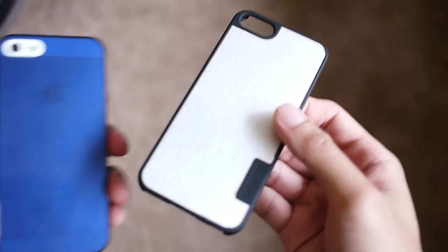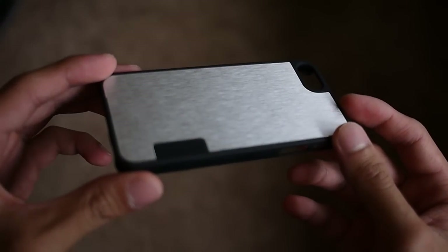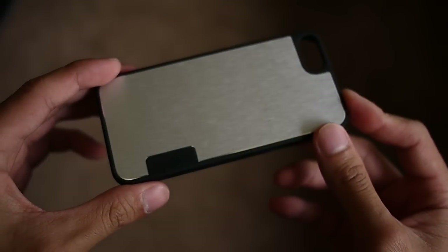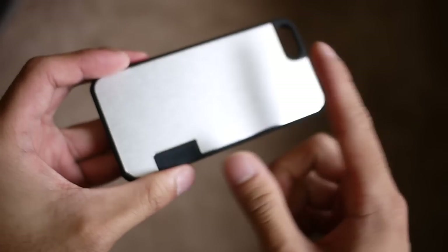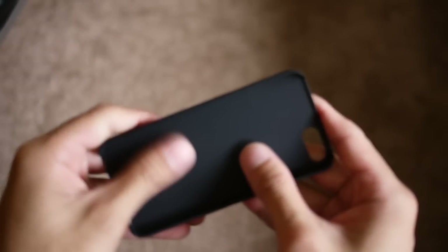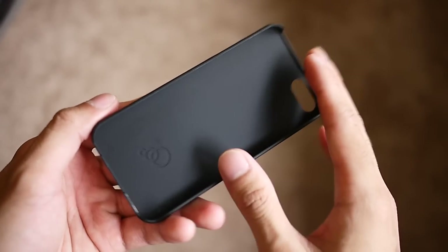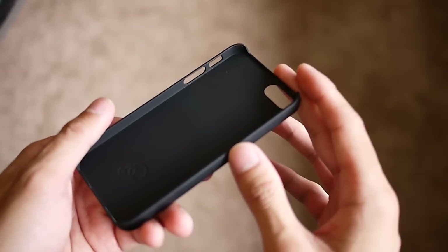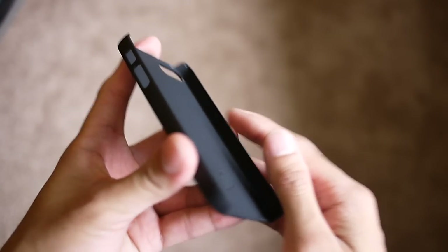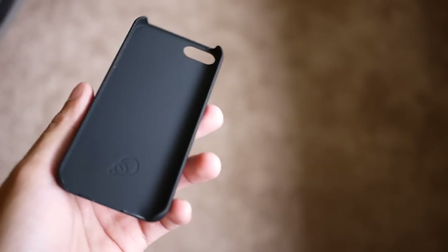The second one is called the Urban Shield. This one retails for $24.99. It's a little bit more premium in its construction and a little bit more durable too. You've got an aluminum back cover here, which gives it a lot of durability, and the inner side has a soft touch material so you won't scrape the back of your iPhone. Just like the other one, it's also form fitting, so you have access to all the buttons and ports and it doesn't add too much bulk.